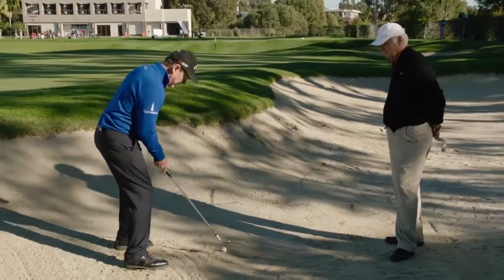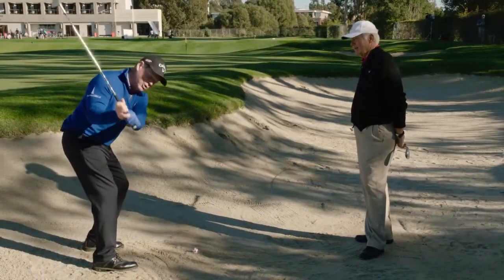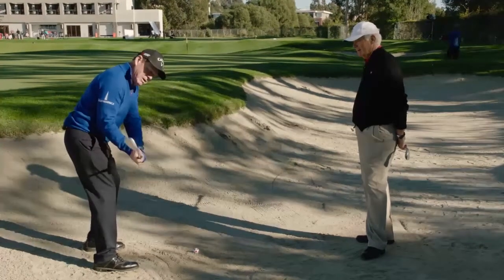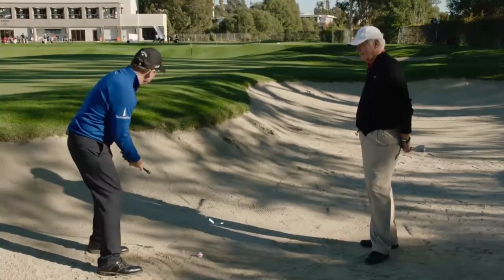The other thing I do — I take a normal stance here for a normal bunker shot. I'm a little bit open like this, the face is slightly open. But the key when I go through this is that my hands rotate a little faster going through, which takes the loft off the club face, making the ball come out flatter, lower, and roll farther.